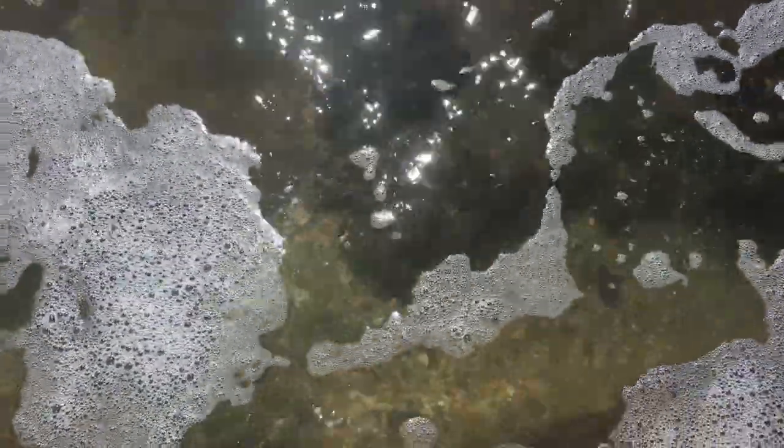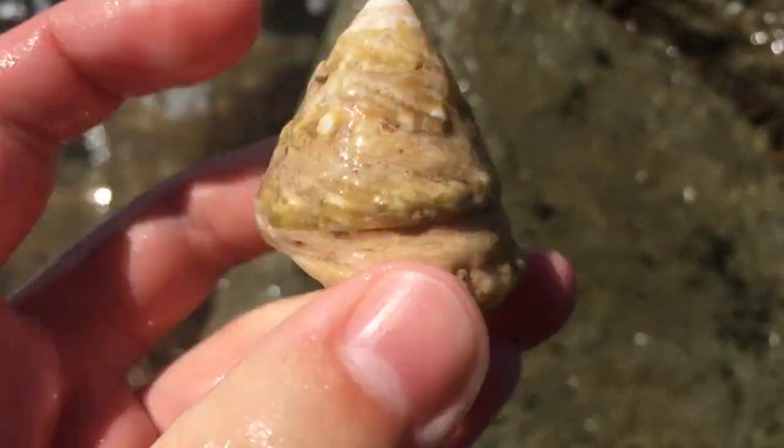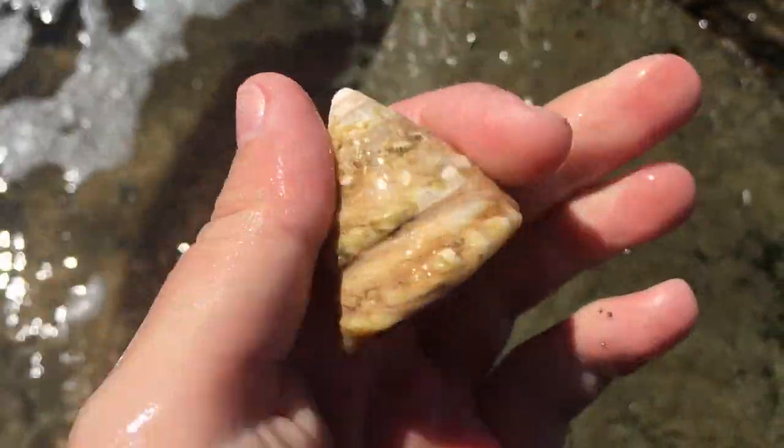I wonder if I can get to it. Ooh, top shell! Are you occupied? I have no idea if that's occupied, but woohoo, got it! I'll have to keep an eye on that one.